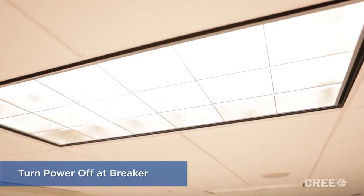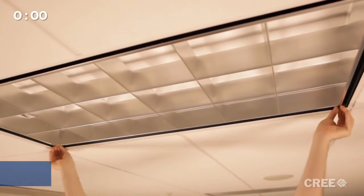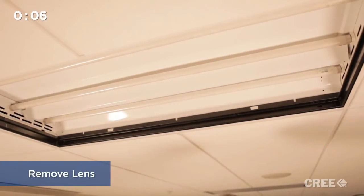Before beginning the installation, be sure to turn off the power at the breaker. Then remove the parabolic louver or lens, depending on the fixture, and gain access to the lamps, being careful to remove them and not break them.